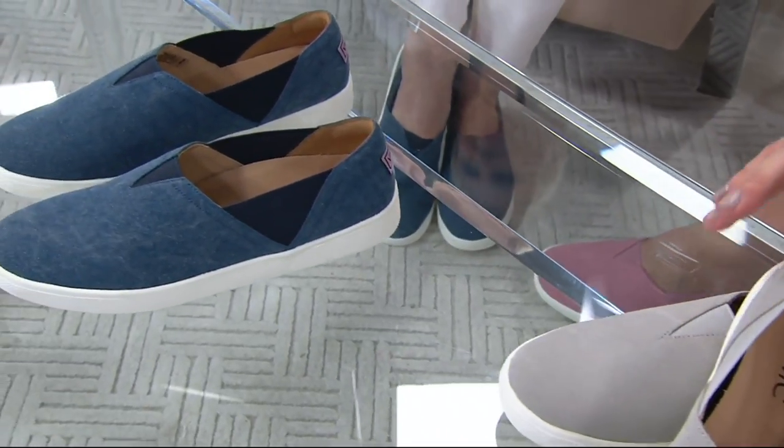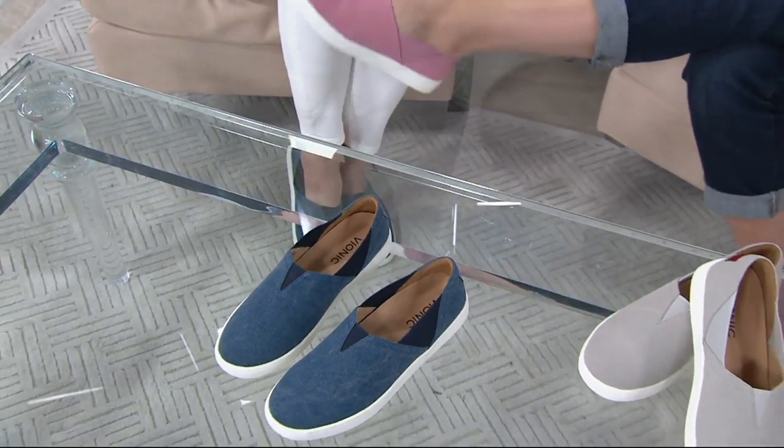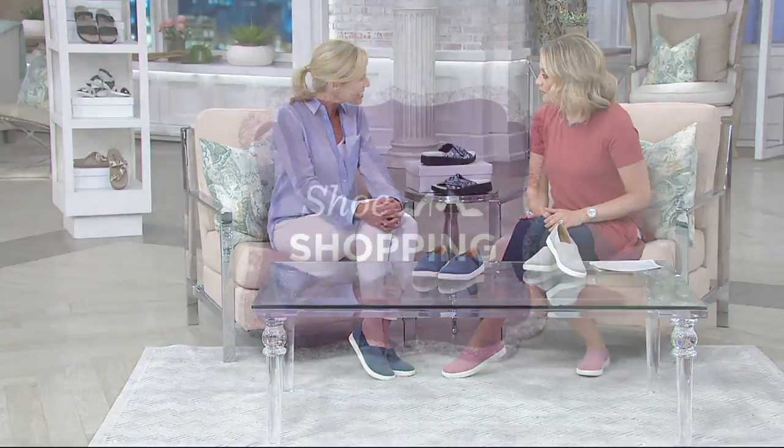Pewter, denim, and rose — there she is, look how pretty she looks. That's the rose. Item number 8307167. If you'd like to have this shoe, free exchanges, easy returns. You can buy Bionic in other places — maybe not this style — but I think it makes a whole lot of sense to shop for it here. It's a lot of perks. Good to see you, Mary. See you soon.